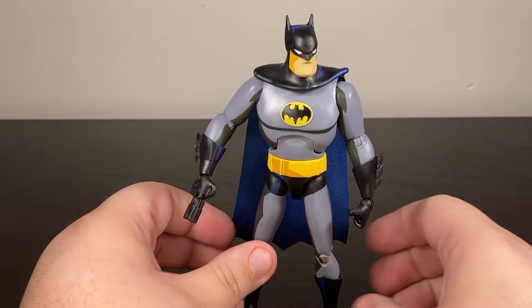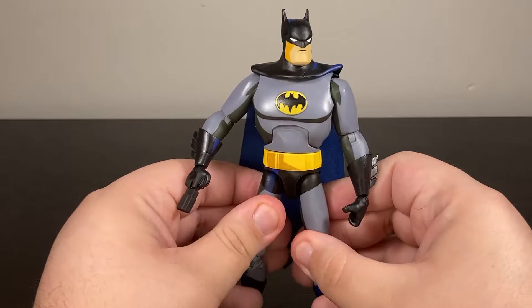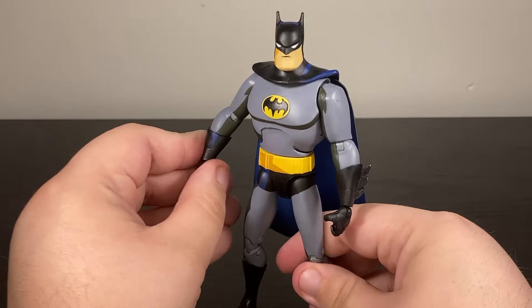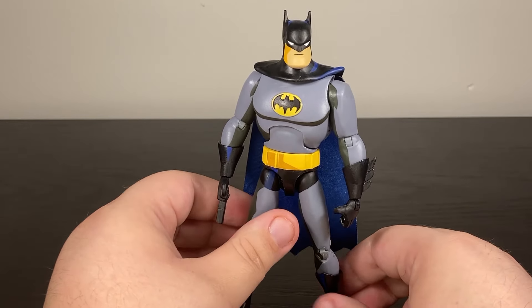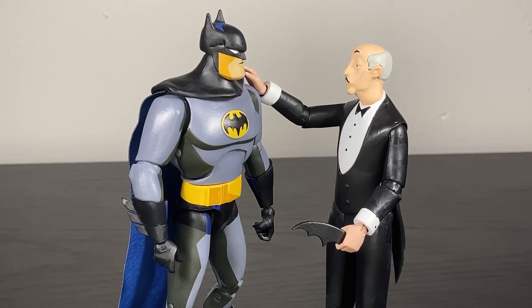An unmasked head, a battle-damaged head — just something extra given that we have so many Batman figures from McFarlane already. That said, this is better than any of the BTAS-style Batmen McFarlane has done in the Multiverse line, and probably better than the DC Collectibles one if I'm being honest.